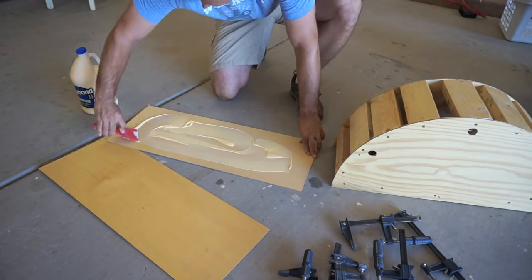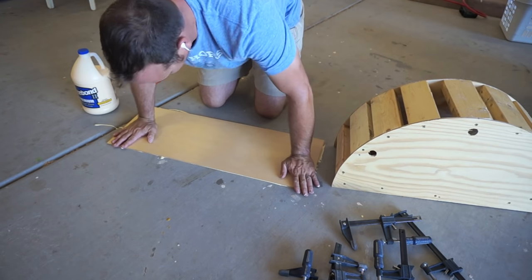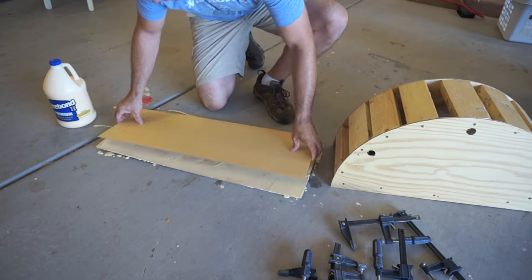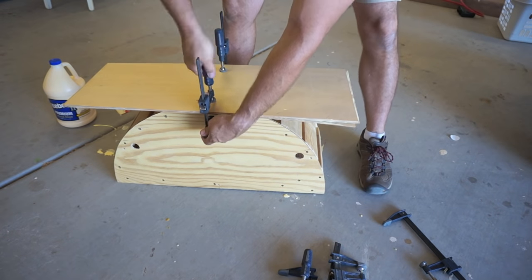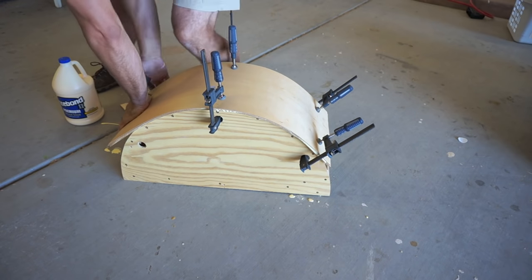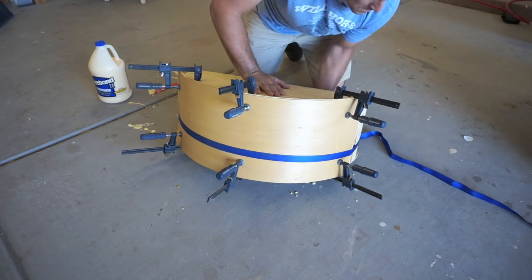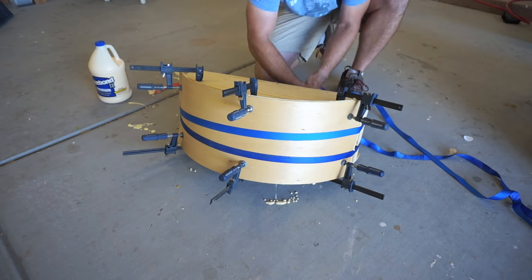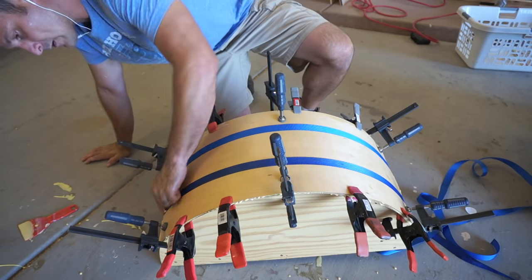To laminate the boards together I'm using a large glue container and a plastic putty knife as a squeegee. This definitely took quite a bit more time than I thought and I was a little concerned about the glue drying up, but as long as you work fast it works pretty well. I'm using standard bar clamps and ratchet straps in the middle to smooth everything out — you'll notice a lot of glue leaks out once I start clamping. For the sides I'm using regular spring clamps to make sure I don't have any open gaps.